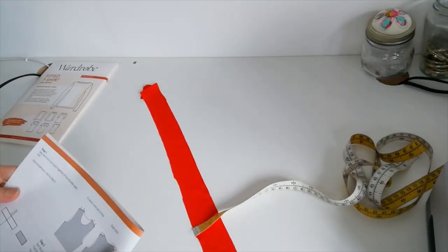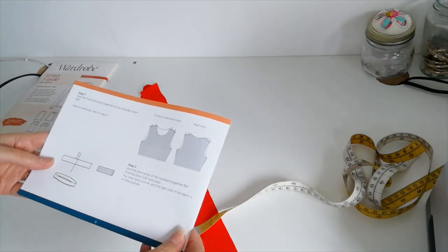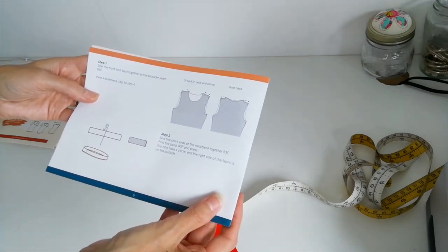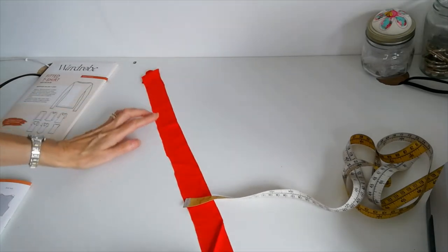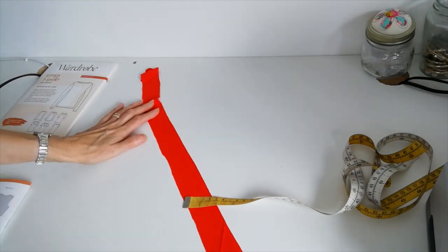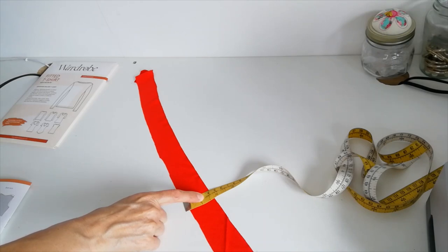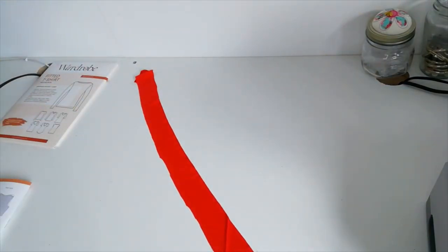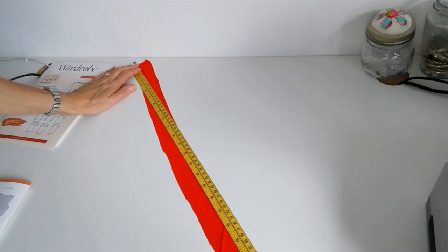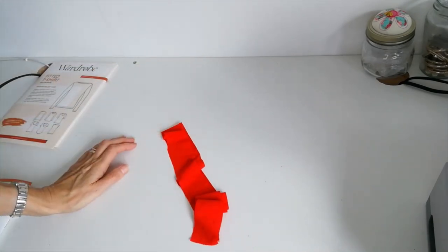On certain neck variations you're going to need a band. This is not marked on the pattern pieces but it is mentioned in the instructions. For the round neck and the v-neck, you're going to need to cut two strips on the bias — that means cutting on the diagonal of the fabric where the stretch is greatest. Mine are 4cm wide and 73cm in length. I've cut two pieces and I'm going to join those together.